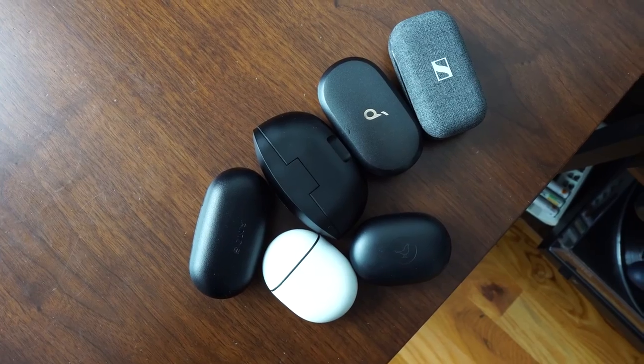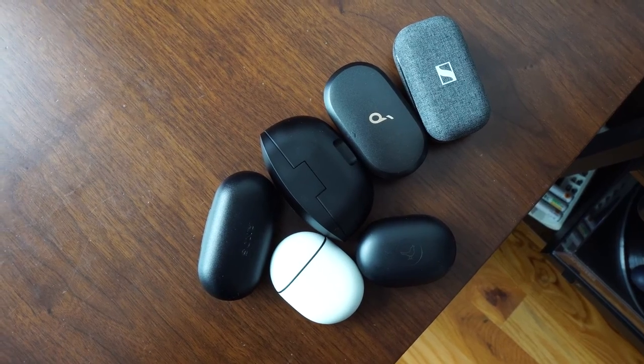So that's pretty much it, guys — all the true wireless buds we have for this month. If you want to pick up any of these, use the links down below. If you'd like to see more monthly roundup videos like this, let me know. For specific reviews, check out my buddy Gameski since he covers a lot of true wireless buds regularly. Don't forget to like, share, subscribe, and always enjoy your entertainment.